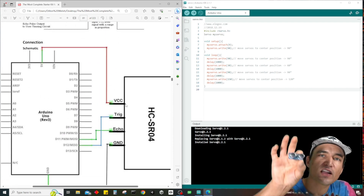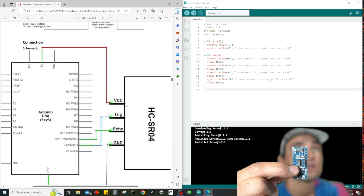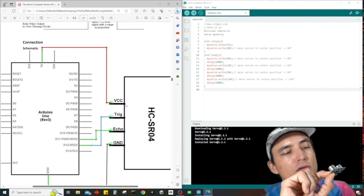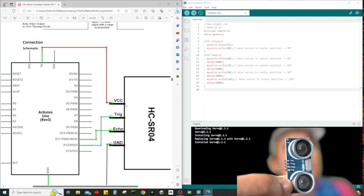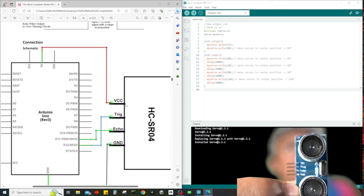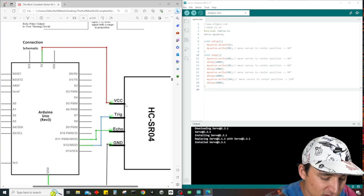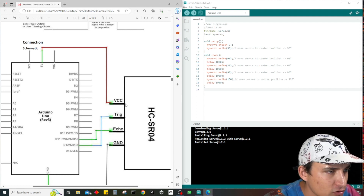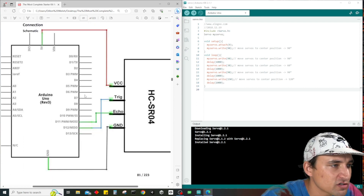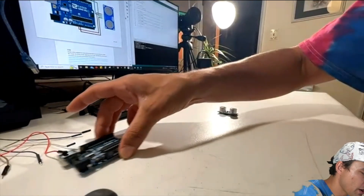Looking at the schematic, holding the device and orienting it, you can see it's actually labeled — trigger, echo, and ground. The top pin is our 5 volt connection, the next pin is our trigger which goes to D12, then the echo which goes to D11, and then the ground. This is exactly how we're going to wire it up.